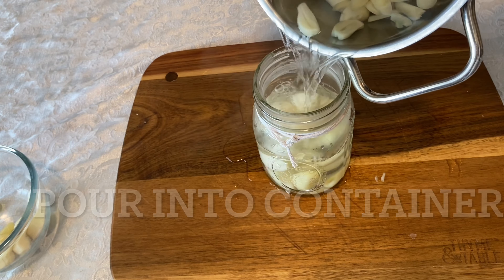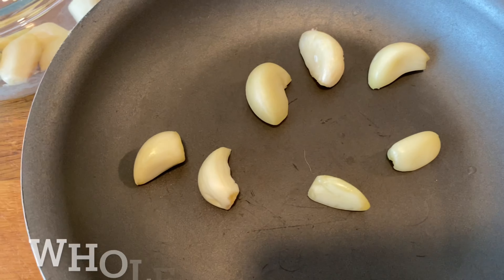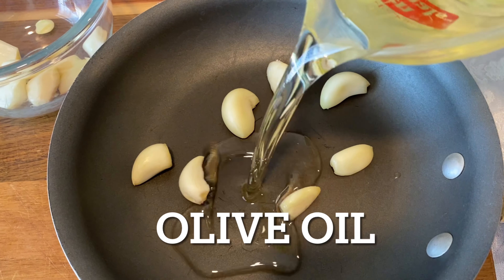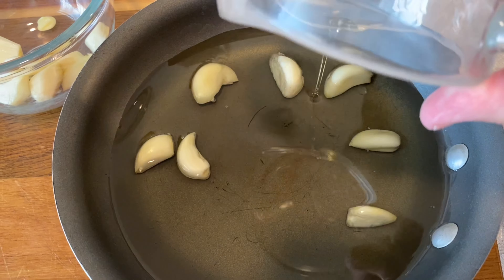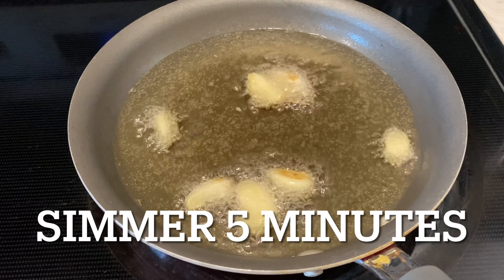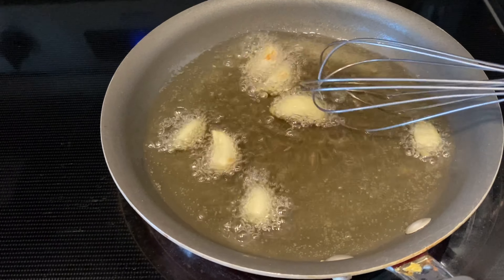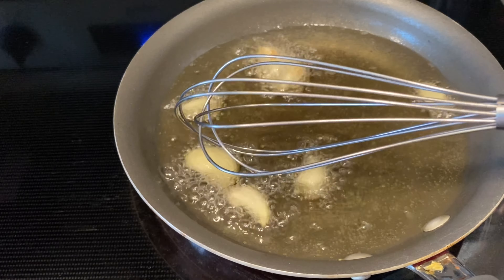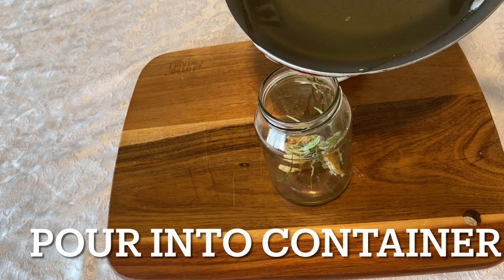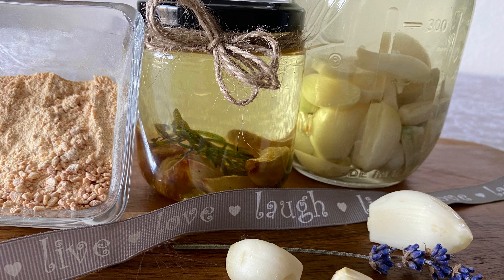Next we're going to make an easy and delicious garlic oil. Start with a few whole garlic cloves — use as many as you like — and add some olive oil. That's it, there are only two ingredients. We're going to simmer our mixture for about five minutes on the stove, letting the garlic get nice and brown, then pour it into a jar. I added a little rosemary to mine as well to make a delicious rosemary garlic oil that can be used as a base for salad dressing.